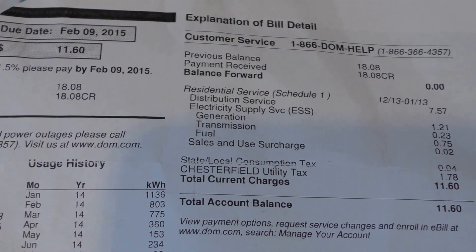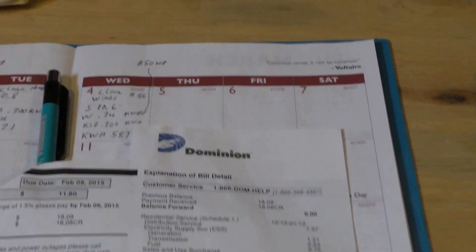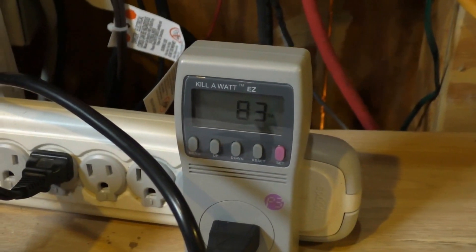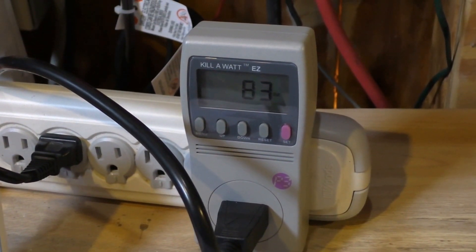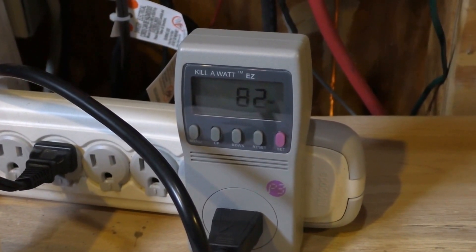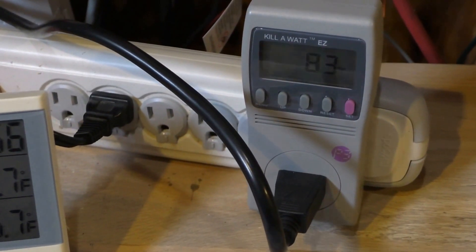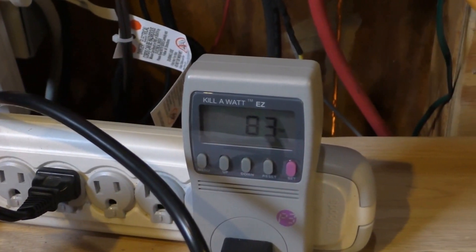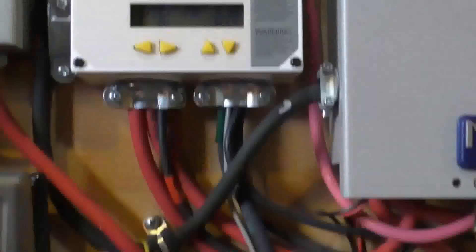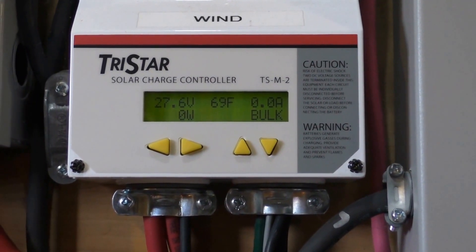Yeah, it's working great. Right now we're running 83 watts on the kilowatt meter. That's my fan from Outback — I just got my Outback FX 2524. We're on 83 watts and the battery bank is at 69 degrees Fahrenheit or 20 degrees Celsius.